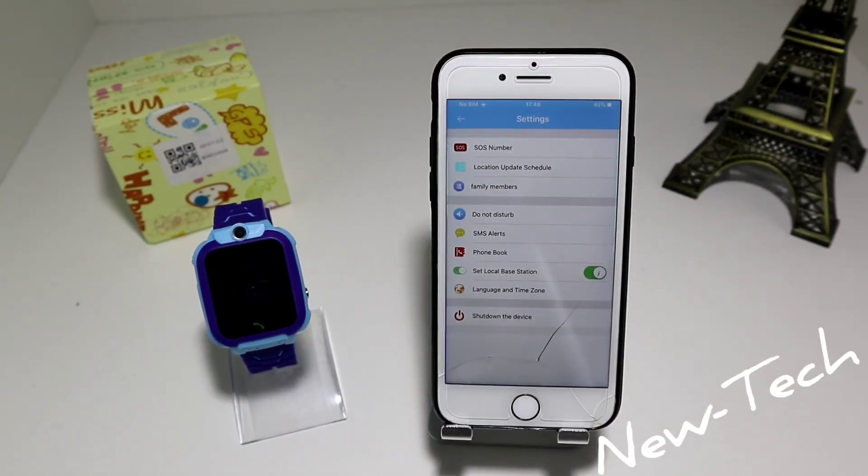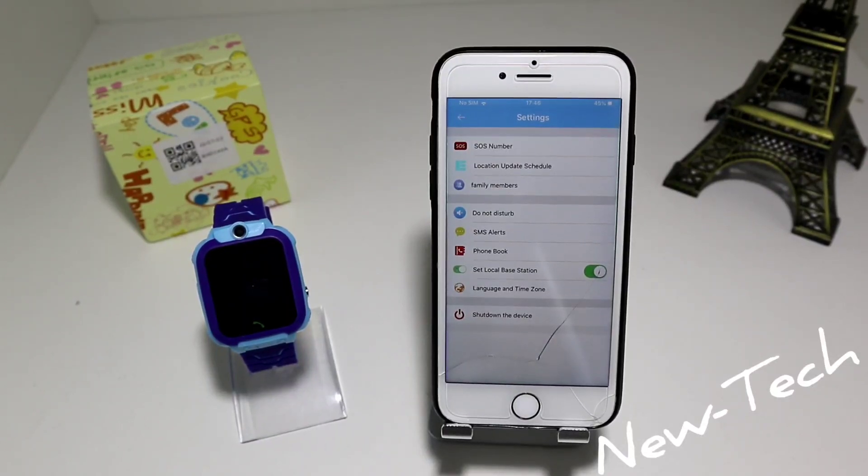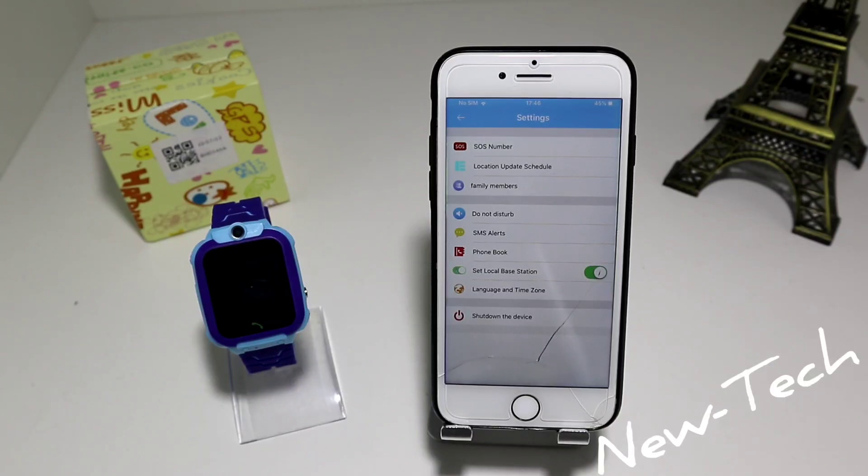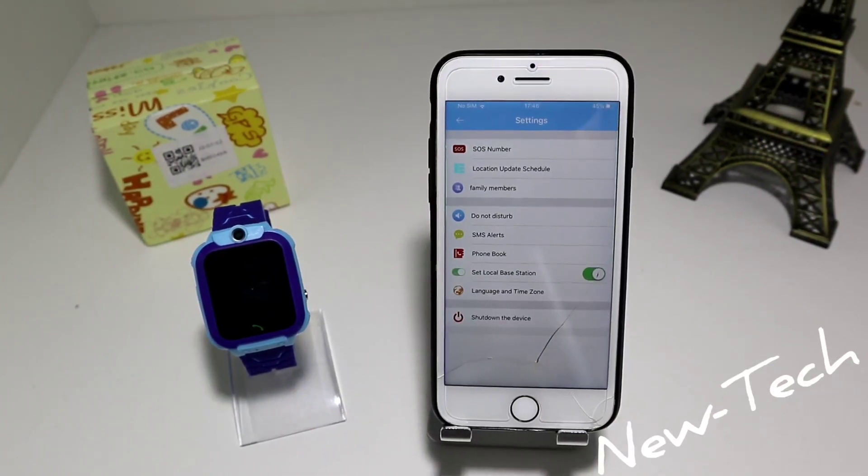So guys, this was all for today's video on how to connect the LBS kid smartwatch with iOS. If you have any questions or suggestions, feel free to comment down below and we will try to reply to you and help you. If you find this video helpful, hit the like button, subscribe to our channel, and we will see you in the next one.